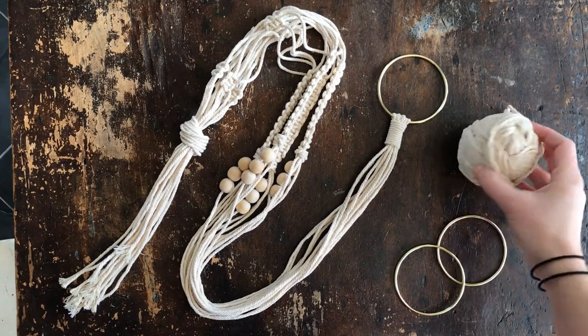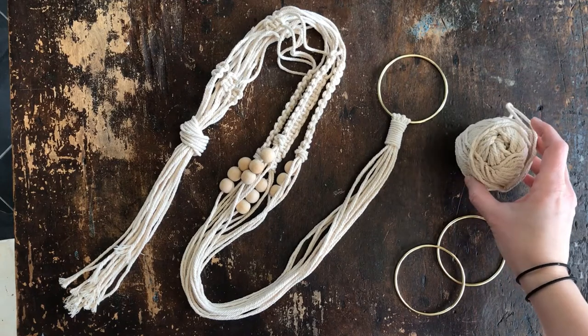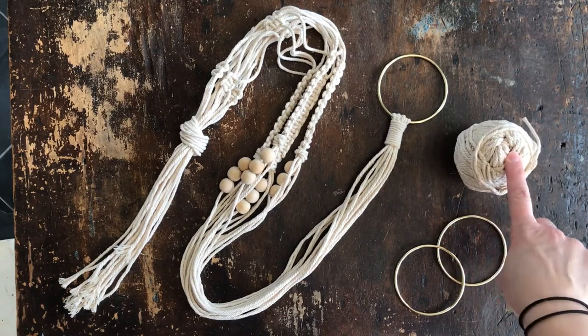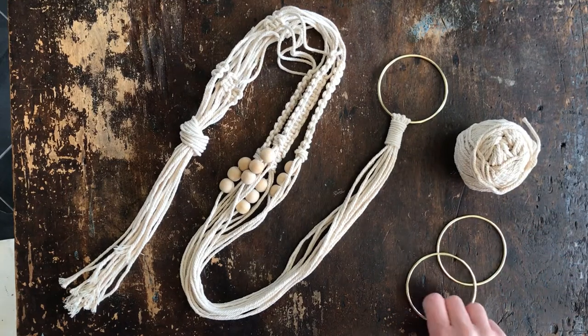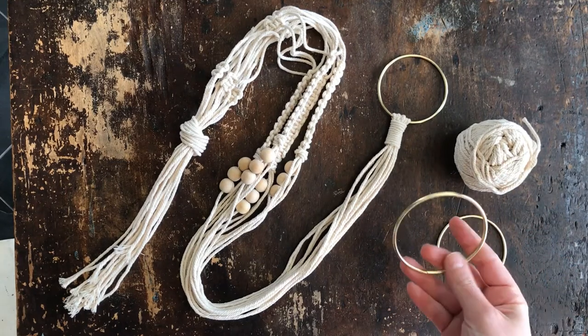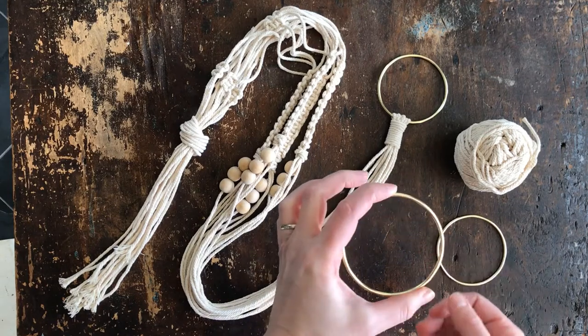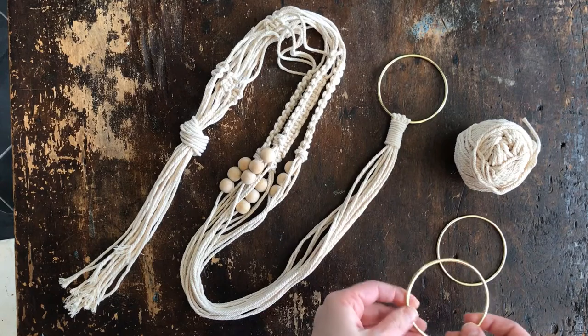You need macrame cord — this one is 3mm, which is the size I like for making plant hangers. I buy it on Amazon; I'll link all that stuff in my blog post down below. And then you also need some kind of ring at the top for hanging it. These I get off of Etsy — they're like a dollar a ring. These are 3-inch, which is the size I like for this, though you can use any size that you want.